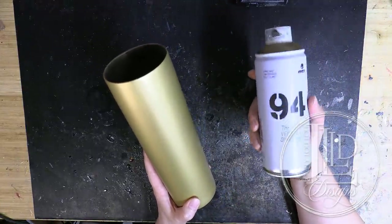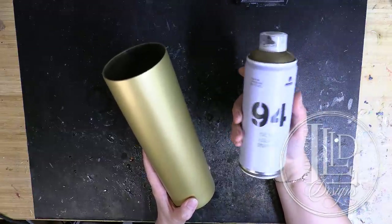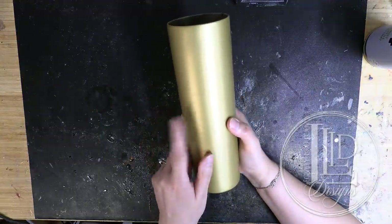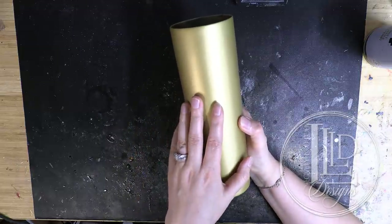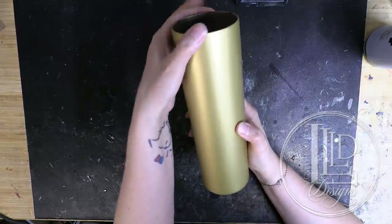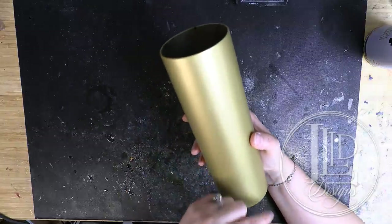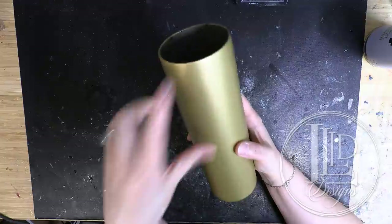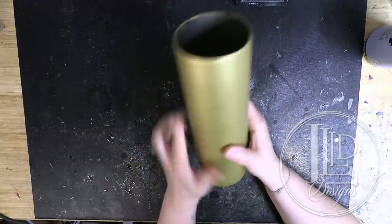I do recommend using a primer with it before you spray paint, so I will link Graffiti Boulevard from Toronto in the description as well. Now this is going to be a dual split tumbler with a band on the bottom in one style and another one on top, and I'm going to use vinyl to separate the two sections.